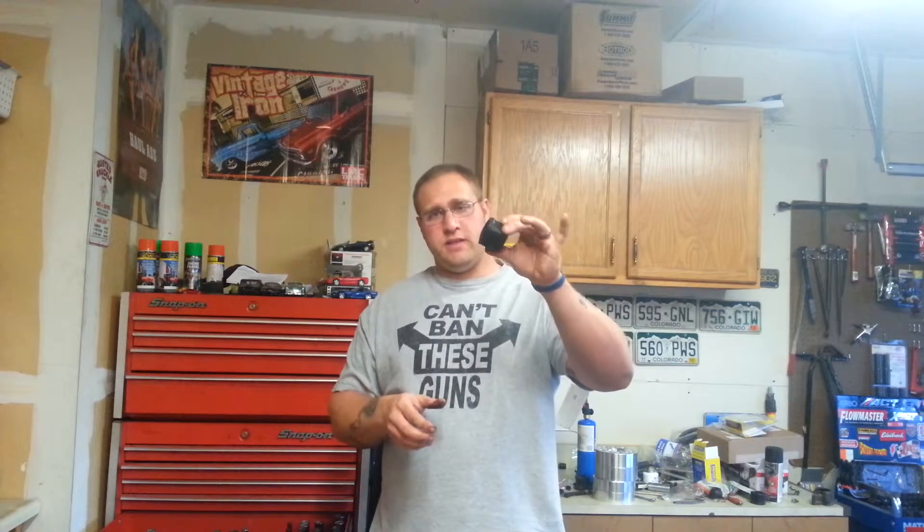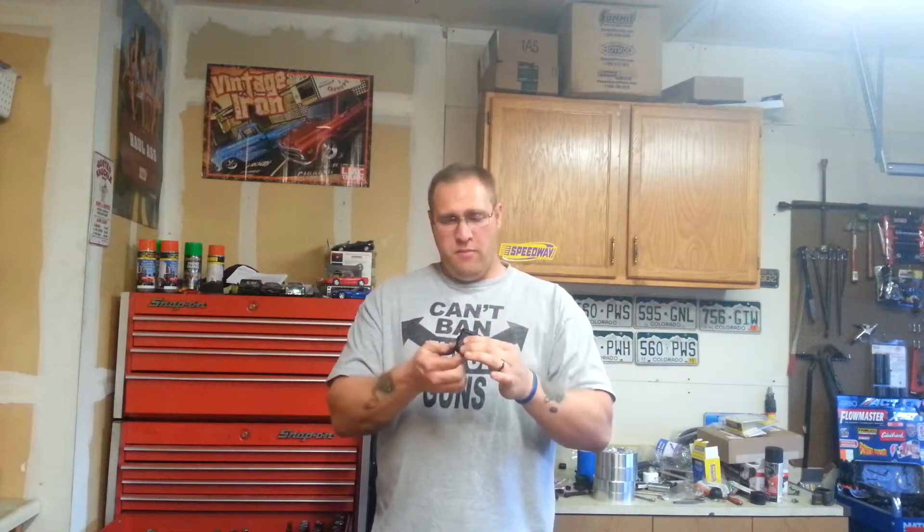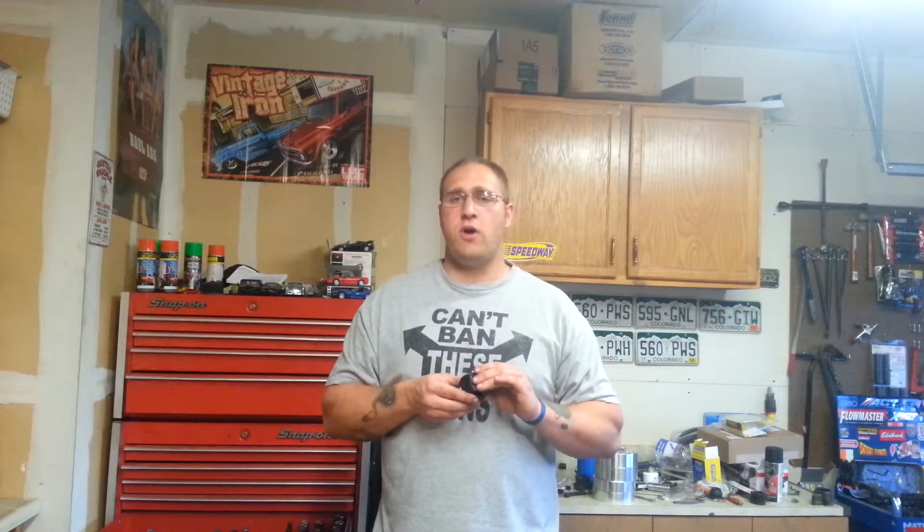What you want to do is get something like this. It looks exactly the same, but this is polyurethane. Polyurethane is very, very good in suspensions for performance-oriented driving. You can use rubber, but your suspension is going to be limited simply because the rubber is going to compress before your suspension starts to work properly.